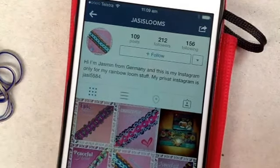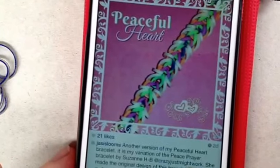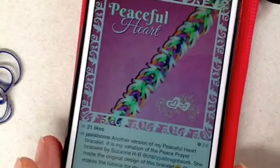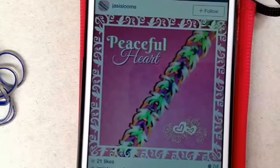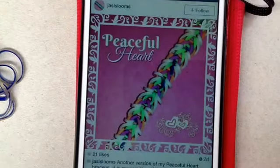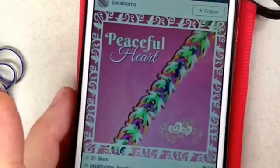She's from Germany, and she's done one which we've called Peaceful Heart. It's based on my Peace Prayer bracelet, so it's a variation of that one. She's done a very pretty pastel one — it's a very simple design but it looks really, really cute. So let's get on with seeing how we go.